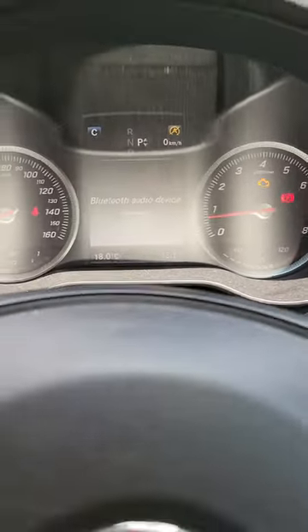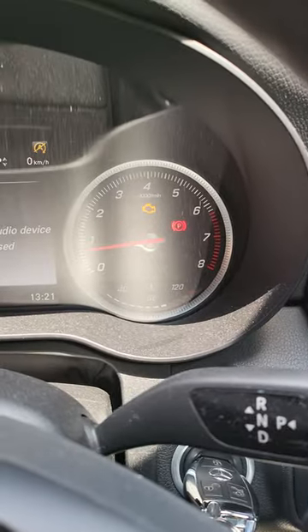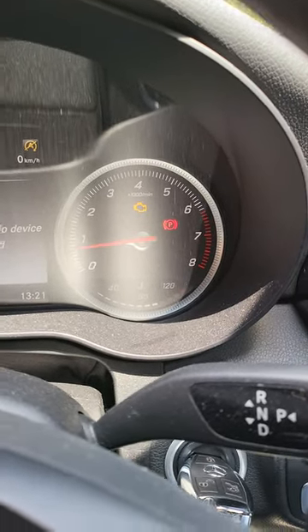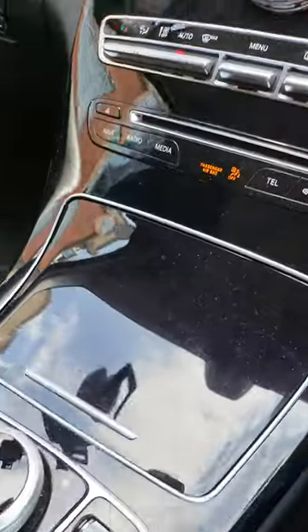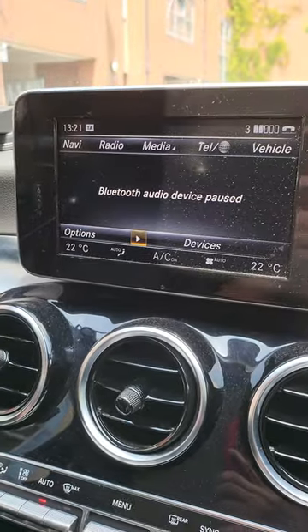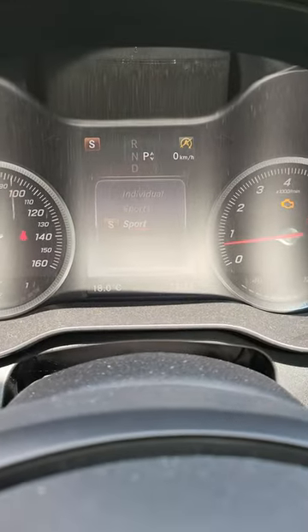Hello everyone. So you can see my Mercedes C-Class 2016 actually has this yellow engine sign. What I found out is that you can actually adjust the engine dynamics — this is currently on comfort, now sports.